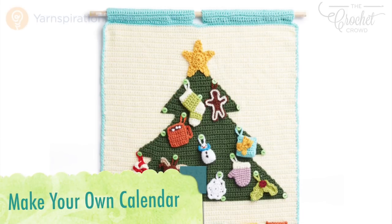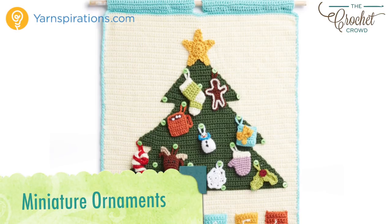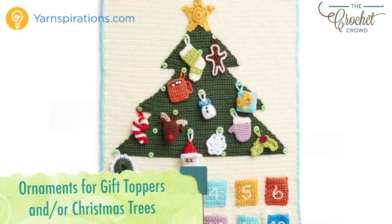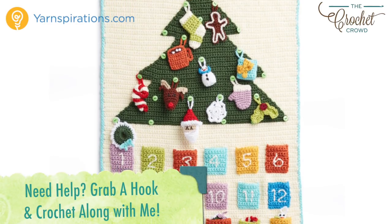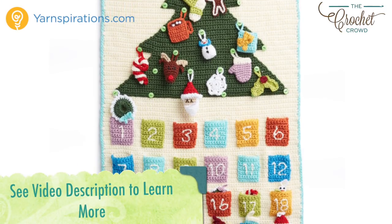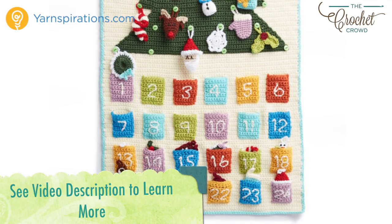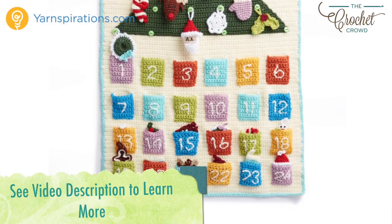Hi everybody, I'm Mikey and this is part of the Advent Calendar series, a crochet along. Every few days a new video will be available to advance you to the next part of your project. There are 15 tutorials in all to complete today's project. All videos will stay up indefinitely. In the more information of this video you'll find a link to the playlist. The entire pattern is now available for free — refer to the video description to get redirected to the pattern. Let's begin with today's tutorial, wishing you the very best of the festive season ahead.